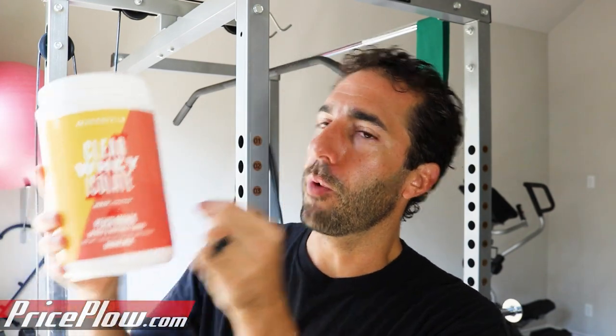Peach mango. Peach nectar — whoa. You can use more water here. That is a strong, real-deal peach flavor. I almost don't even know if there's mango in here. I would water this down more. Really good flavor — maybe there's a touch of mango on the back end, but it's dominated by peach. It should be like peach with just a little bit of mango.